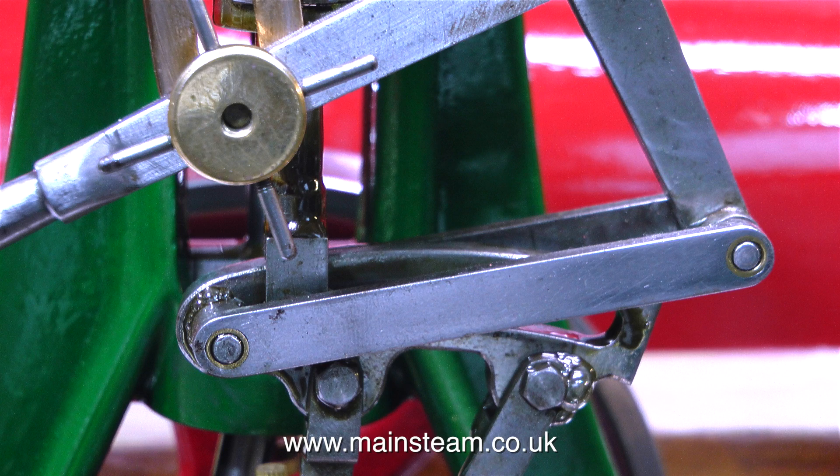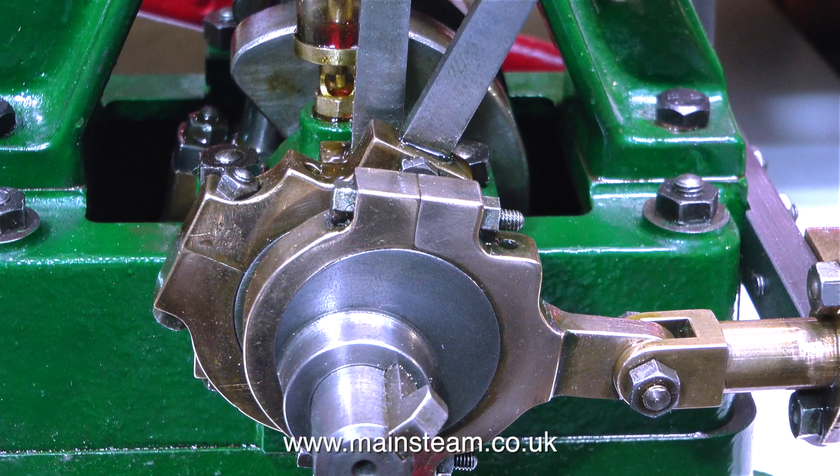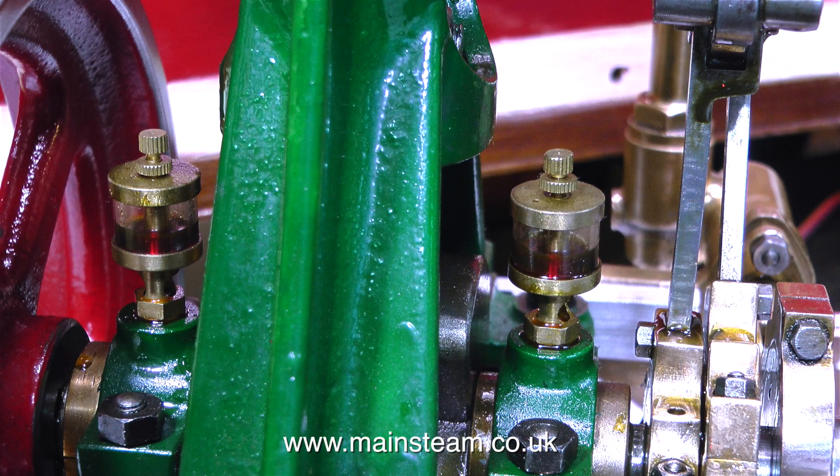On screen at the moment you've been looking at different aspects of the engine — just photographs of the engine from different angles, from the cylinder down to the valve gear, down to the eccentrics, and the last photograph shows this pair of really nice drip feed oilers that lubricate the main bearings.